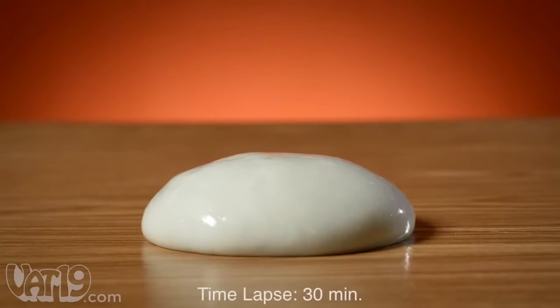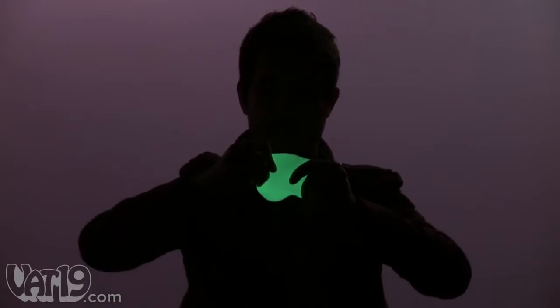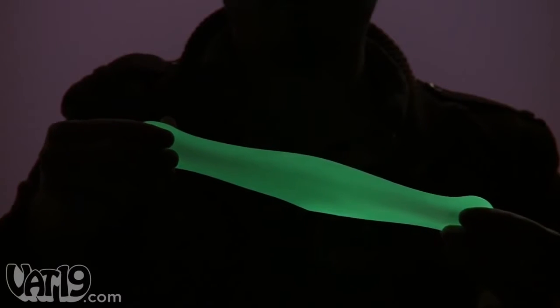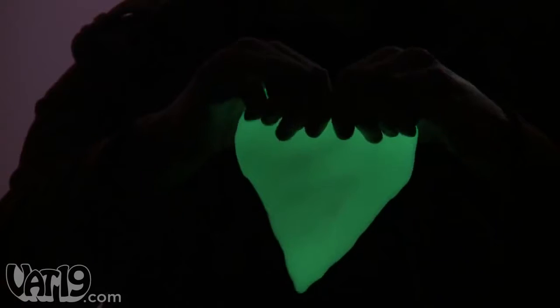Thinking Putty is actually a very slow-moving liquid, not a solid, so it has some unique physical characteristics. When pulled slowly, it stretches like rubber, but when pulled quickly, it tears easily like paper.